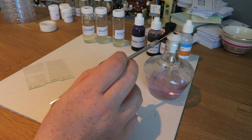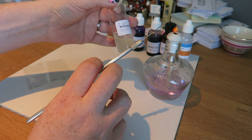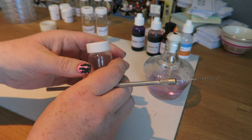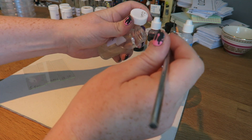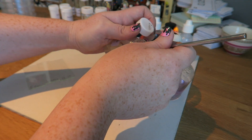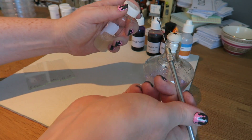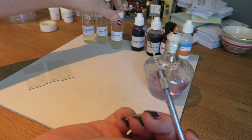I'm going to take my inoculating loop and heat it up so it's sterile. Take my bacterial culture in suspension, wait until my loop has cooled down. Opening it up near the flame, I'm going to take a loop full. So there is now a loop full of liquid bacteria inside my loop.